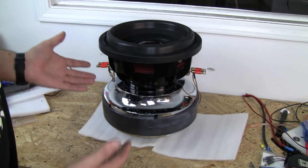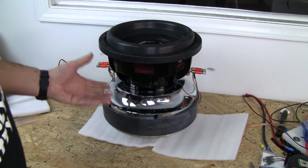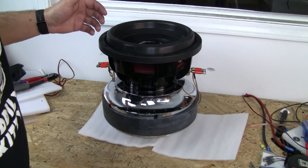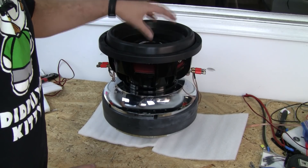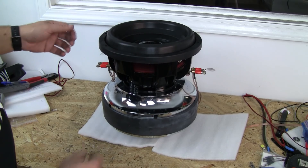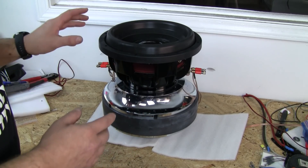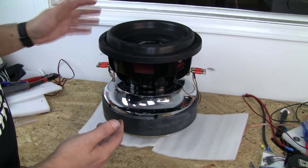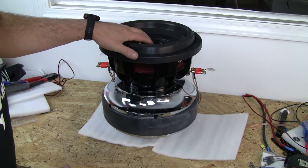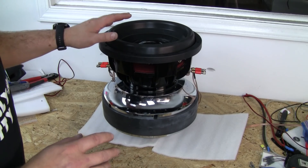We have no noises other than from the venting, as I expected. There's a whole lot of air being pushed through there, cooling the coil, and nowhere for it to go on the bottom. Everything checks out — no funny noises up here, no mechanical smacking between the dust cap and the pole. Everything is good to go. Normally for just quality control testing, we would put it in a box and ship it out to the customer.